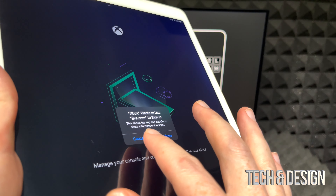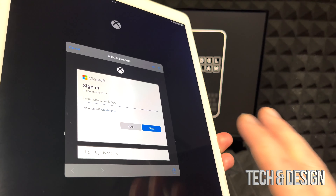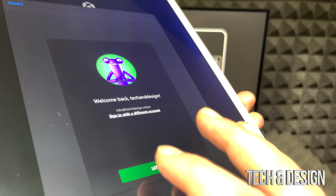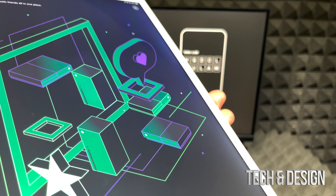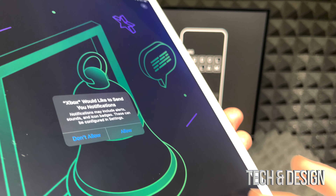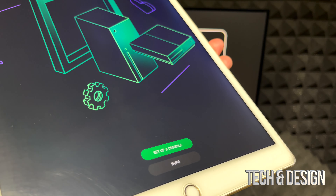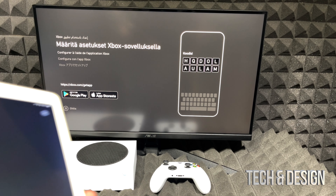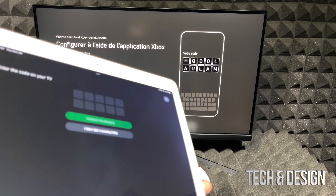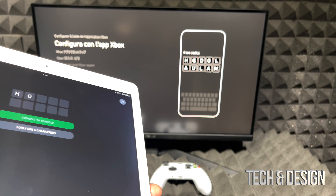We downloaded the Xbox app, so open it up. I suggest not choosing 'set up a new game console' right away — sign in first. You'll see the setup option later on. It's going to ask you to sign in; click Continue. Put in your email, click Next, enter your password, and you're done. You may need to verify through your phone. Then click Next, allow notifications if you want, skip adding friends for now, and you'll arrive at the 'Set up a console' screen.